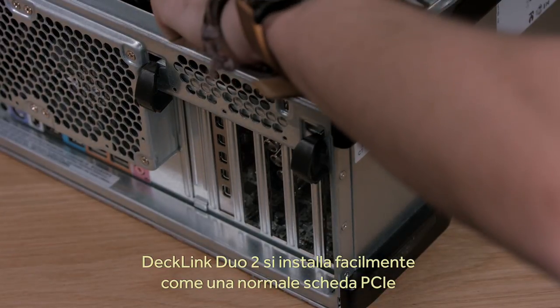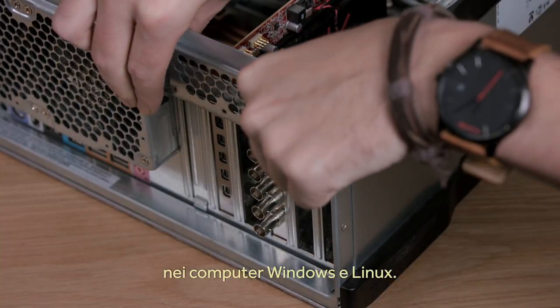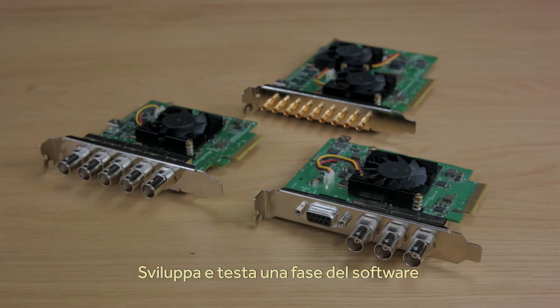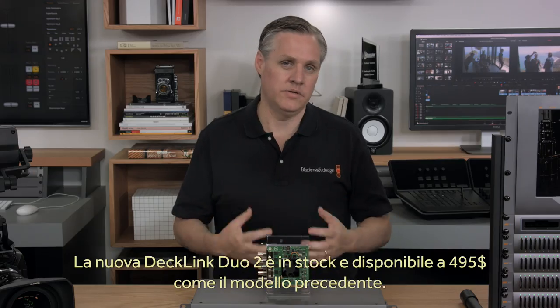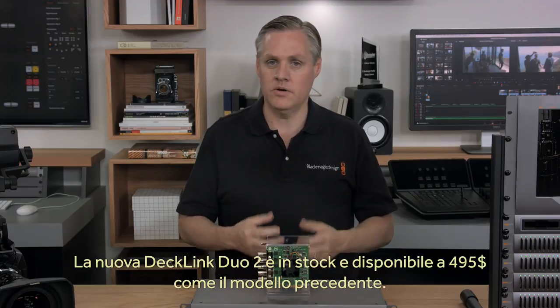DeckLink Duo 2 is very easy to install as it's a simple PCI Express plug-in card that plugs into Windows and Linux computers. It uses the same Blackmagic Design Desktop Video SDK, so if you have any of our other capture cards, this new model will just work. This means you can develop and test one build of your software, but deploy as many channels as you need on a single system. The new DeckLink Duo 2 is the same price as the older model at $495, and it's in stock and available now.